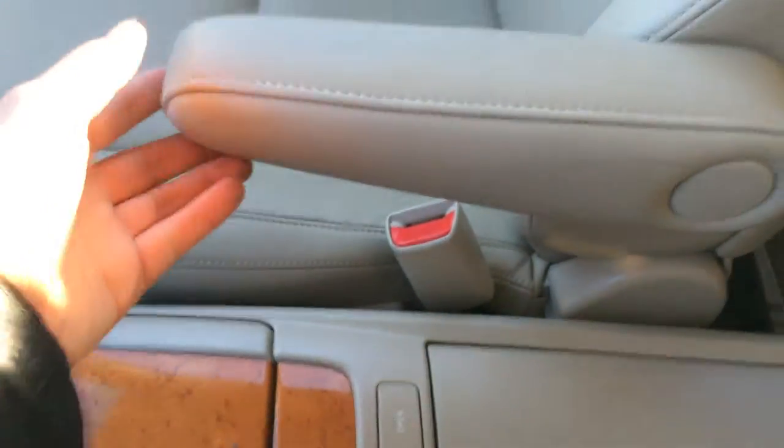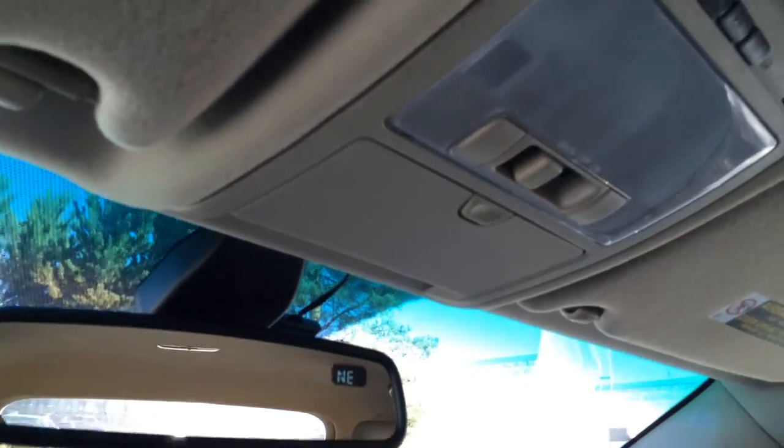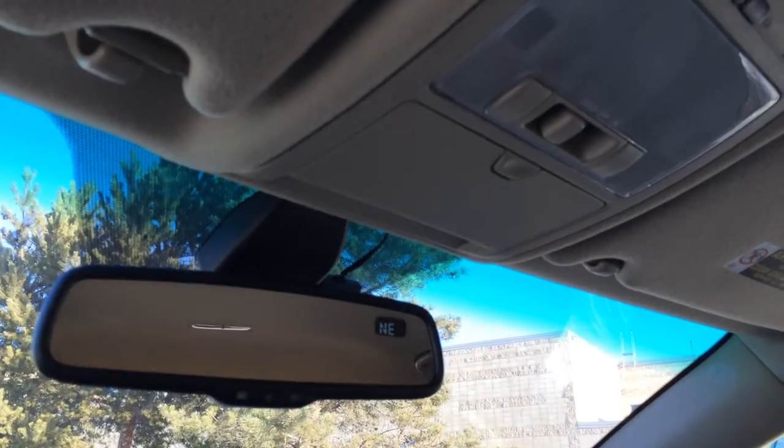Inner armrests for both driver and passenger can move. Lockable glove compartment. Overhead, you have three integrated garage door openers, lighting, sunglass holder, and an auto-dimming rear view mirror with compass.